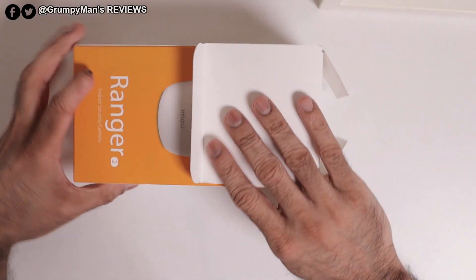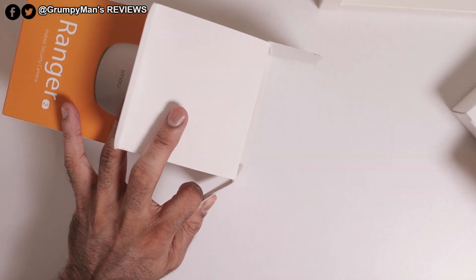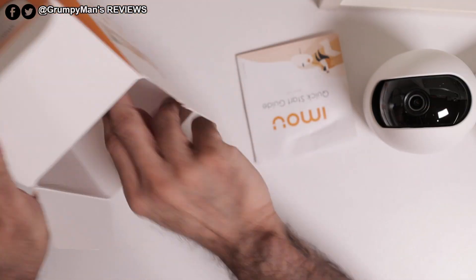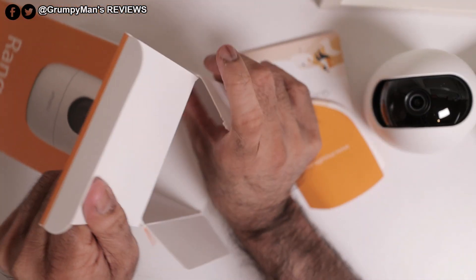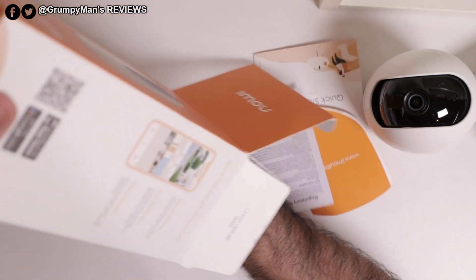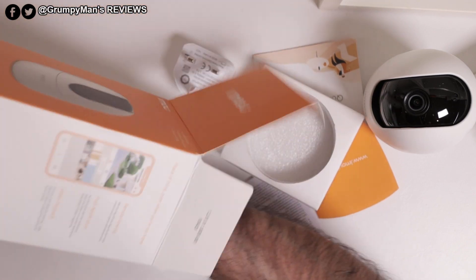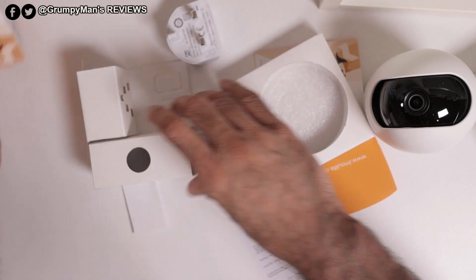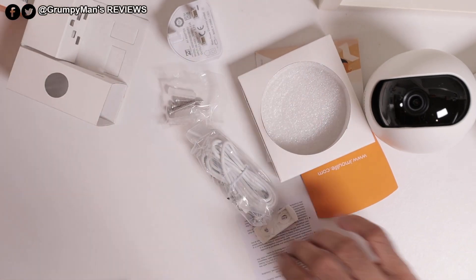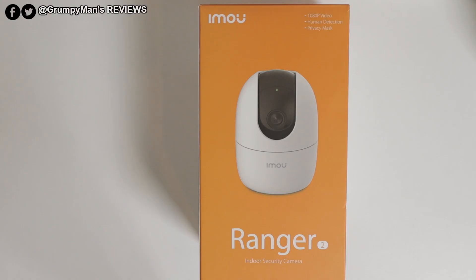Before we start today's review, as we are approaching Black Friday and Cyber Monday for 2019, our friends at IMU will have some big discounts across the entire range of cameras. I have reviewed two of the cameras in the past — I will leave a link in the description box below if you want to watch them. Throughout the review I will also leave pop-up cards. I really like how easy the cameras are to set up and how well they work with the app, and of course they have great image quality. So if you're looking for indoor or outdoor security cameras for your home or business, check the links out in the description box below.